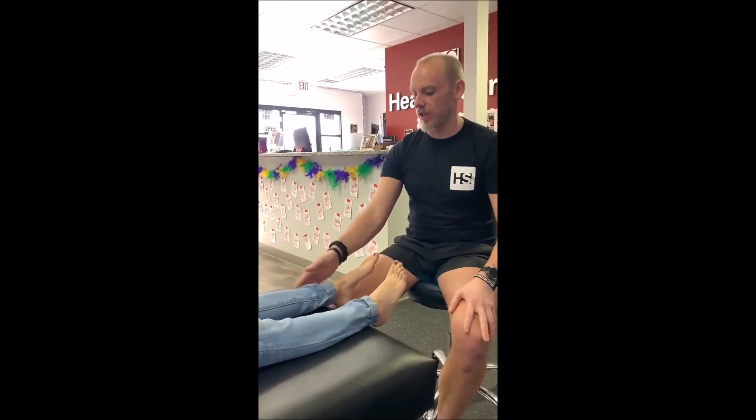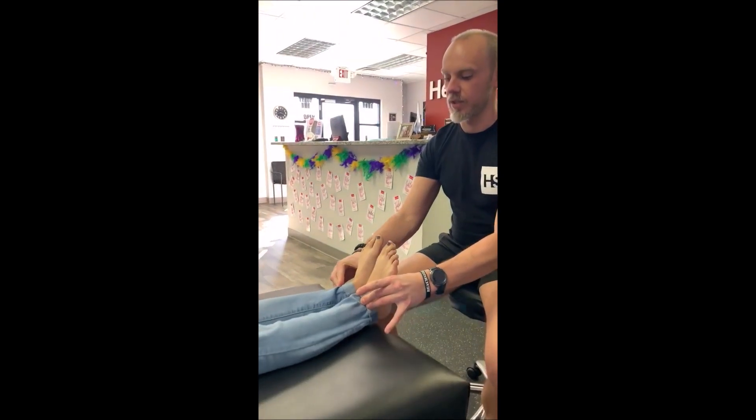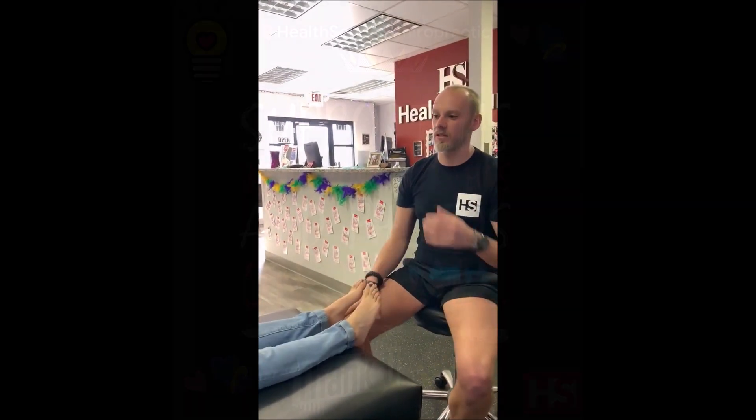Nice release there. Go ahead and dorsiflex again — we're definitely closer in line here. Relax for me, we're going to do the force test, and it looks pretty good here too. And that's an anterior talus adjustment.